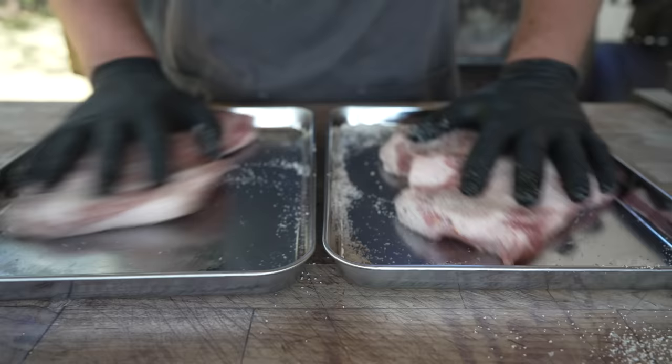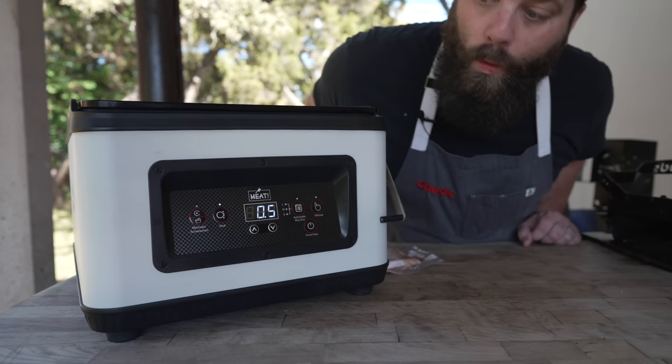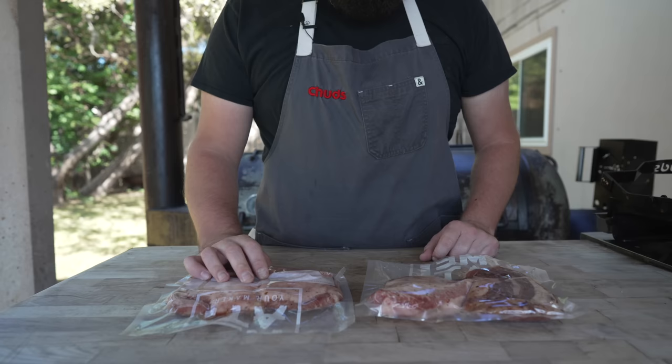Nothing to it — just a nice healthy coating. And then into a vac seal bag they go. And now into my fridge these go to cure. Should not take long, these are real thin. I'll probably rotate them and flip them here and there just to make sure that they are curing evenly. We'll check back in a few days.